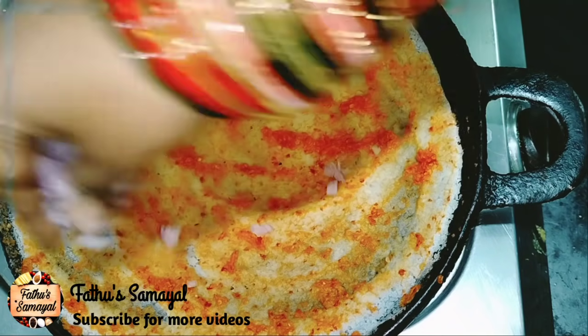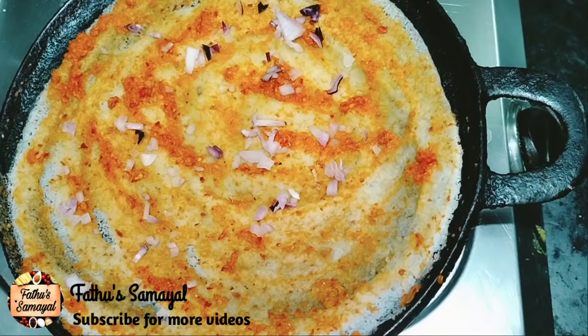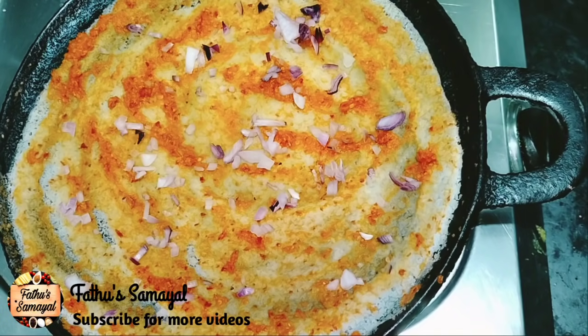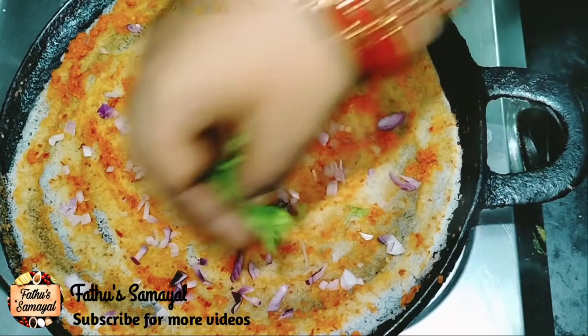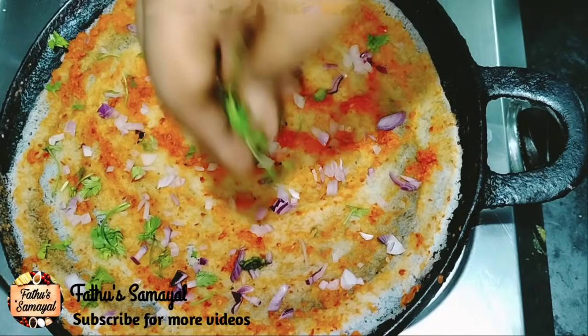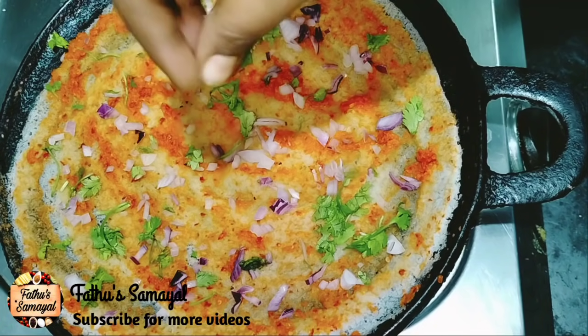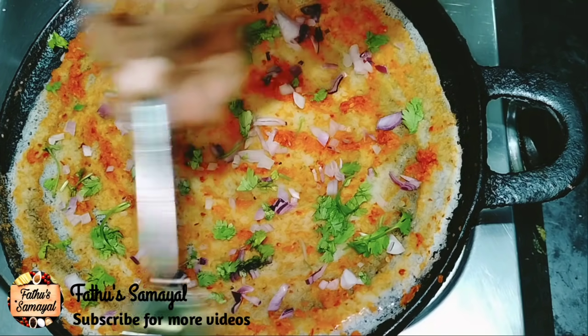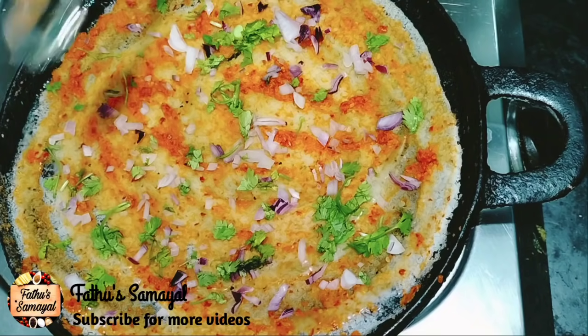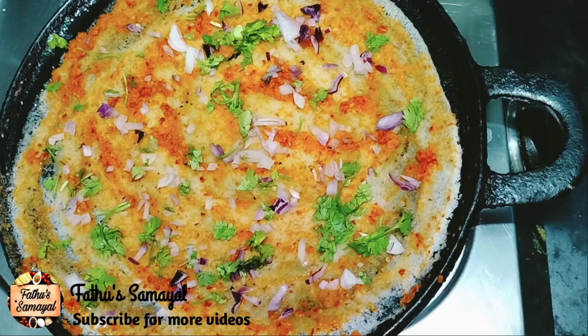I will add a little bit of soup. I will add some oil. When the dish is large, please use a bowl.